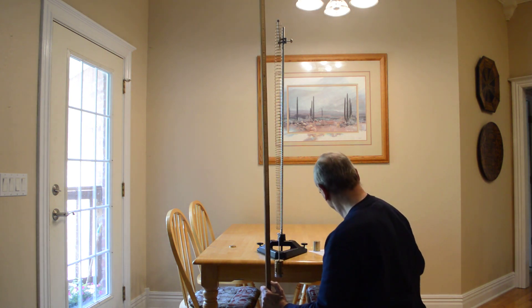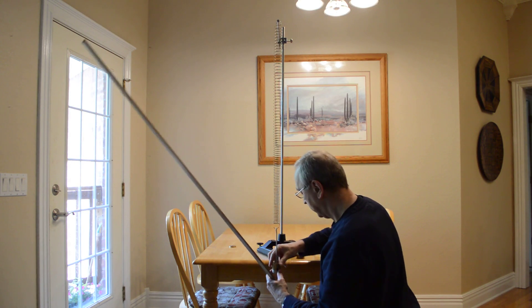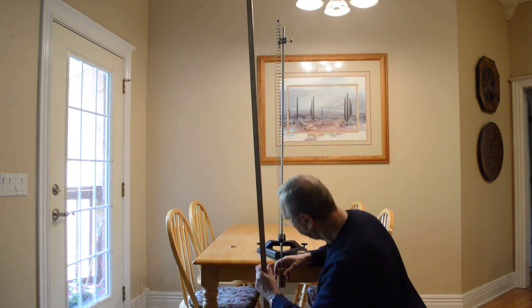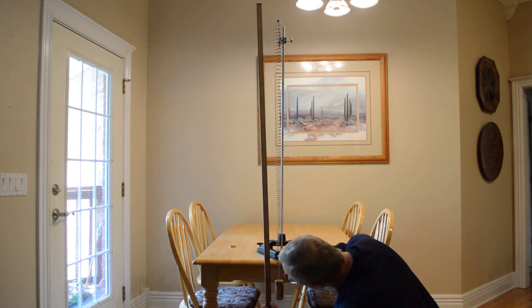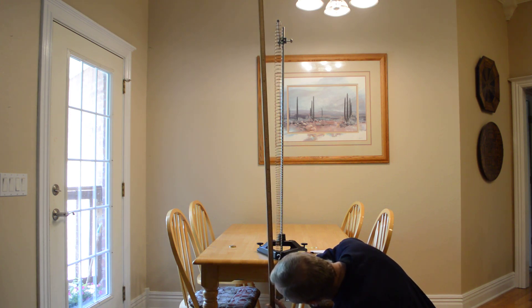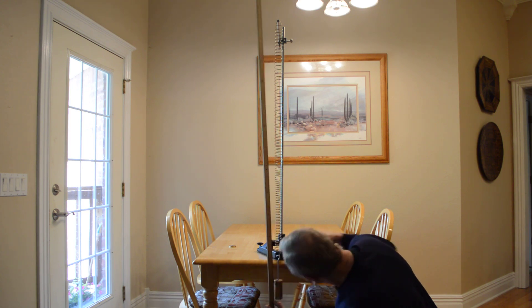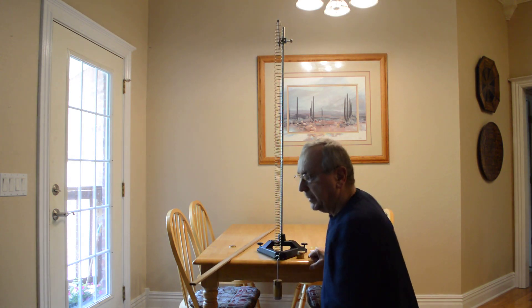And that's 129.0 centimeters. Then finally I'm going to go to 750 grams, and that's 139.0 centimeters. We've got all the data for the Hooke's Law part.